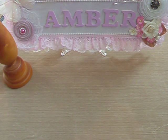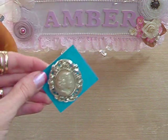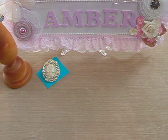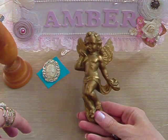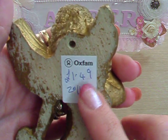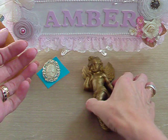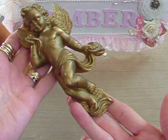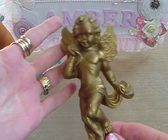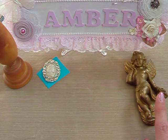I found this small cameo for 50p — I was really happy with that because I can never have enough cameos. And I just thought it was so cute — it's like a plaster piece, and I paid £1.49 for it. I really liked it because it was flat-backed and I thought I'd be able to add it onto a project. I could paint it and distress it. I'm not really sure yet but I just loved it when I saw it, so I had to buy it — I'd never be able to find one if I went looking for one.